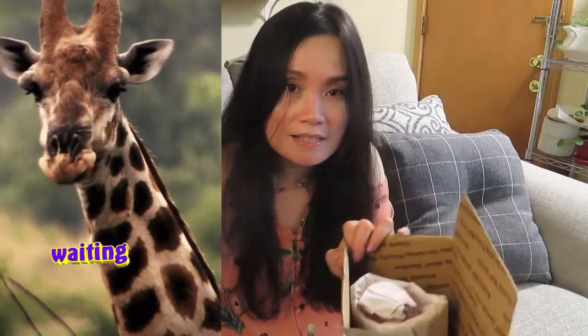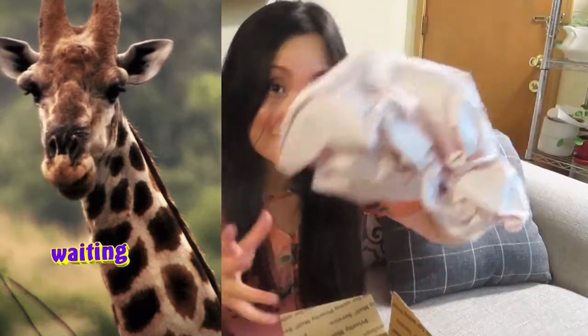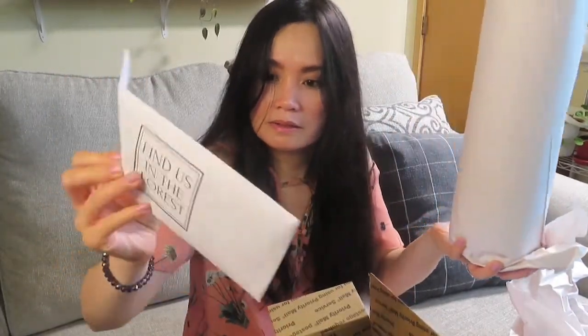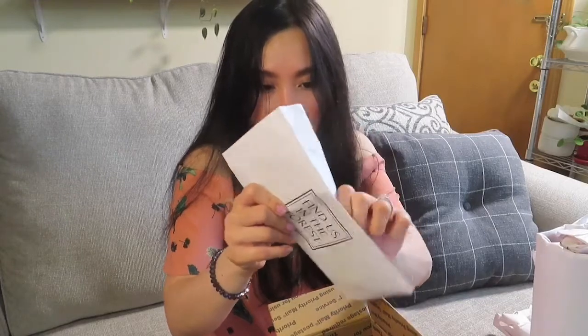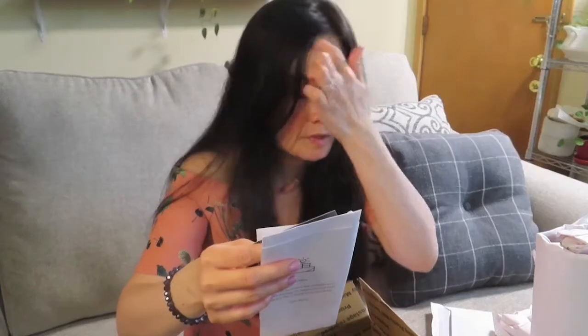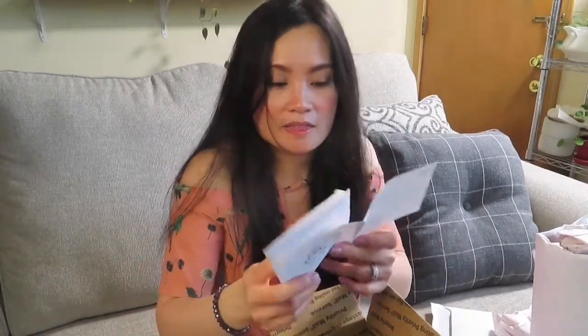As always, sellers make sure the plants are safe inside the box, so they always put extra papers. And here is the plant — and there's something else inside. Let's check out what's in this envelope. There's a note in here. This is from — what's it called — Etsy: 'Find Us in the Forest.' So that's the name of the seller: Find Us in the Forest.